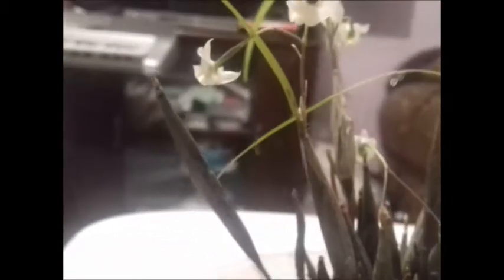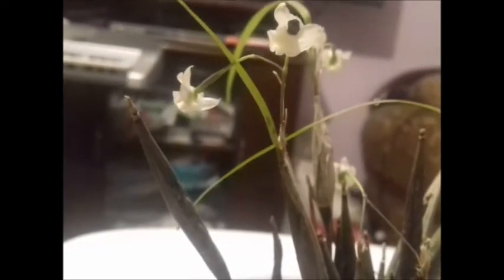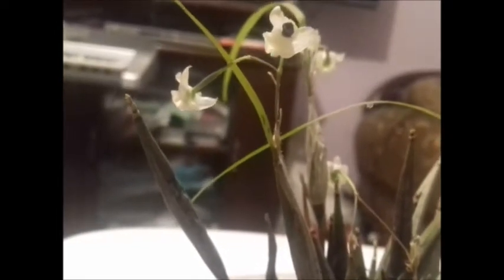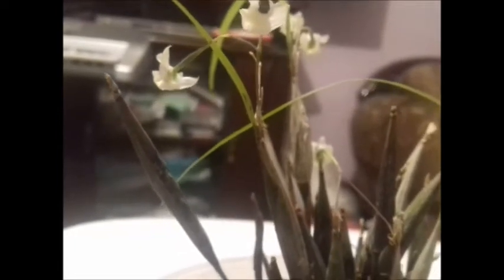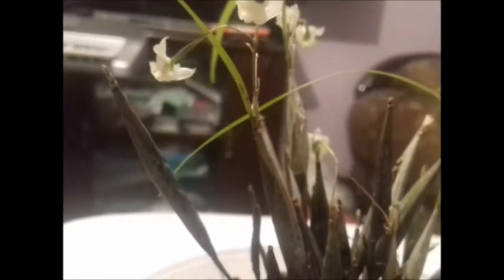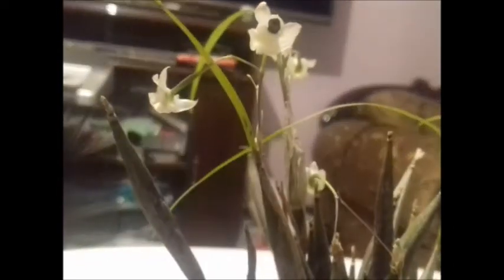So, we are talking about an orchid in which from the base of each pseudobulb will emerge the floral stem. From two flowers, as is the case with this one — which is the first time it blooms in my house — up to six flowers. There have even been some cases where they have had blooms of eight buds per floral stem.